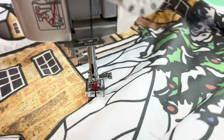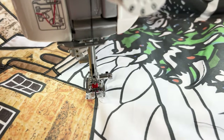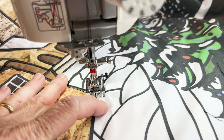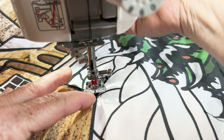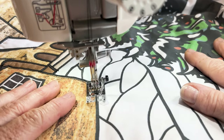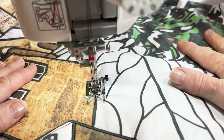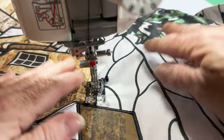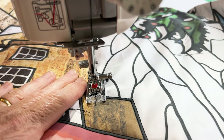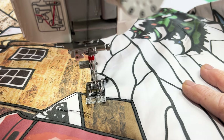Turning one more corner: reverse one stitch, leave the needles down, lift them up, put them back in at the top of the corner, lower the presser foot. You could practise this on some spare fabric first before you commit to stitching your stained glass panel, but there are a lot of lead lines on all of the panels, so you'll soon become quite good at it and find your own method that works best for you.